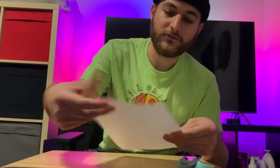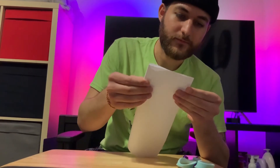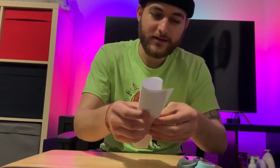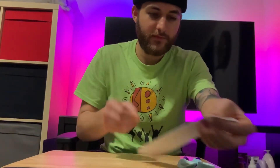To get started, we're going to grab our paper and we're going to fold it once hot dog style like this. We're going to fold it again hot dog style.